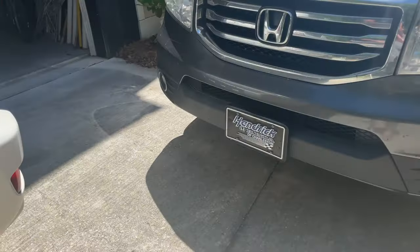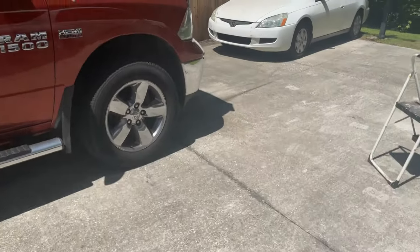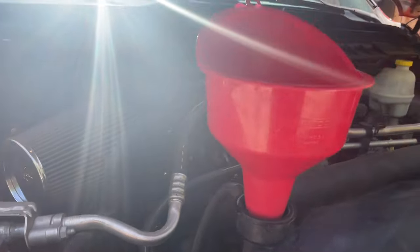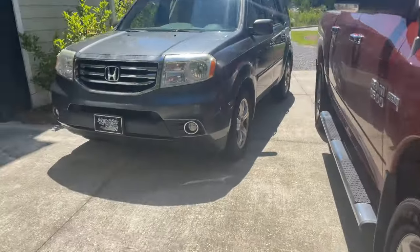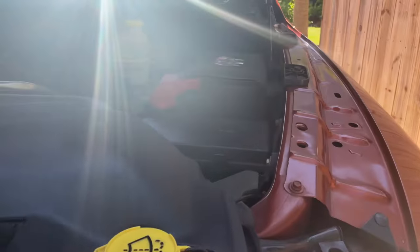What I ended up doing was flushing the system several times — my system was pretty dirty. Distilled water is your friend here. I went through probably 16 to 18 gallons of distilled water flushing this thing out. I didn't want to use tap water because my tap water is really hard and leaves a lot of deposits, and I didn't want that forming inside the truck. The drain plug is down on the passenger side; on my truck it's a 10-millimeter Allen wrench.